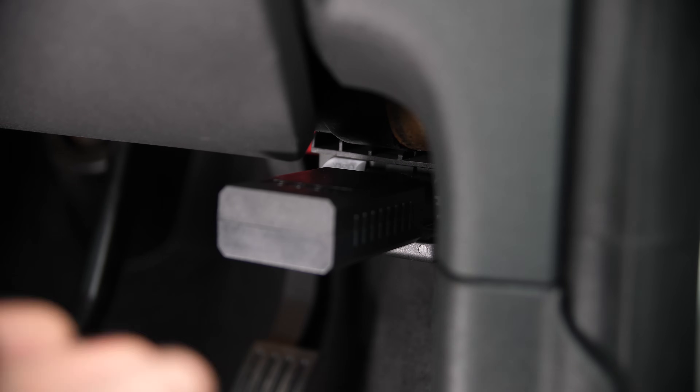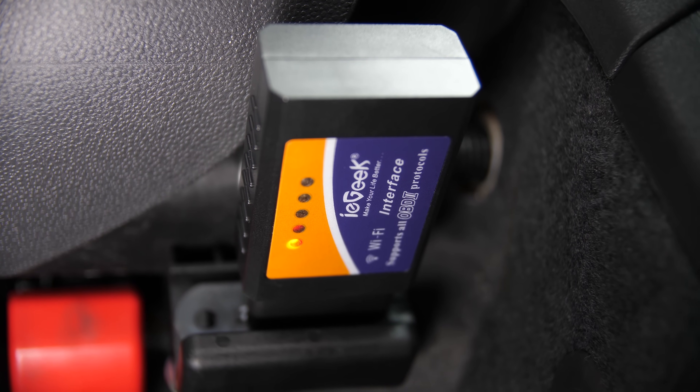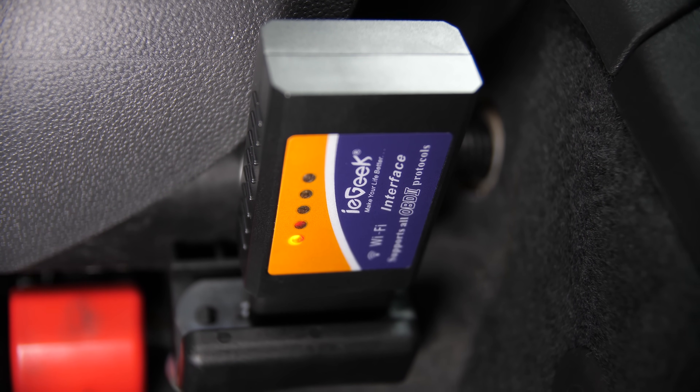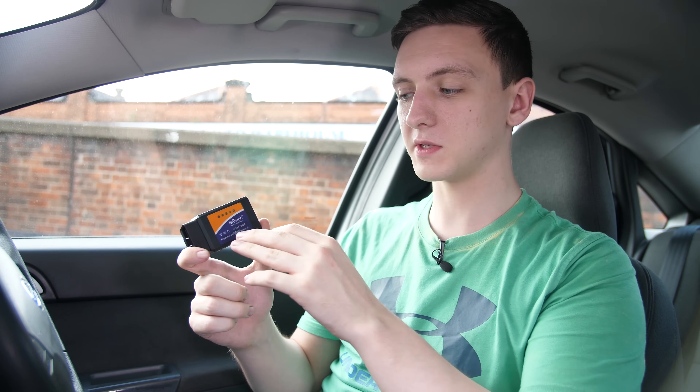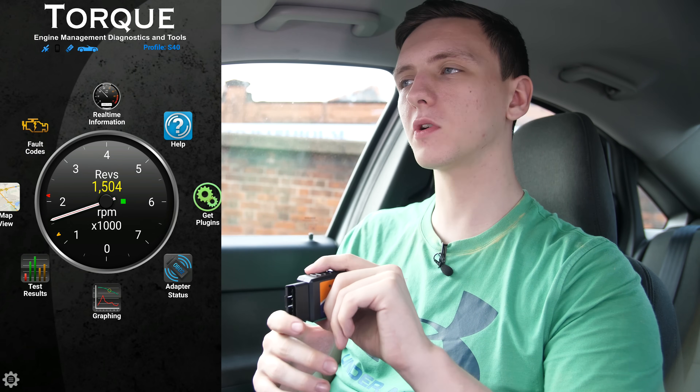This is a wireless version. You can get wired ones which will just read out direct fault codes, although this wireless one gives you a little more functionality in terms of real-time information. Making use of one of these readers is pretty simple. This one specifically uses Wi-Fi — you can get them with Bluetooth as well. If you do get one with Wi-Fi, make sure you have your wireless data turned off when connecting, as there seems to be an overlap issue with having two data access points.